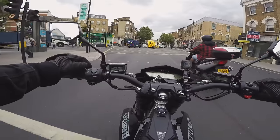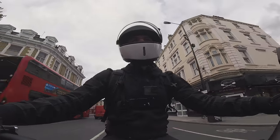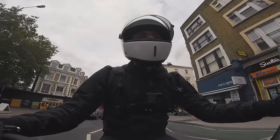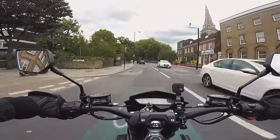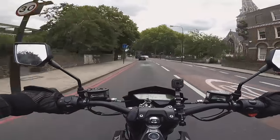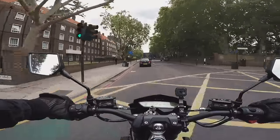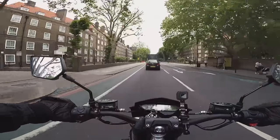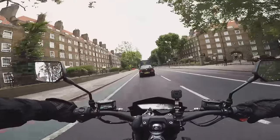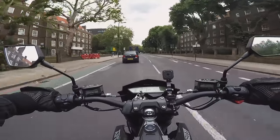That actually makes it super easy to ride. Another thing I've really enjoyed about riding this bike is the brakes. It might help that it's a lightweight bike, but despite being a single disc at the front, the feel is good and the power is good — as is the way with lots of these budget Chinese-made bikes.